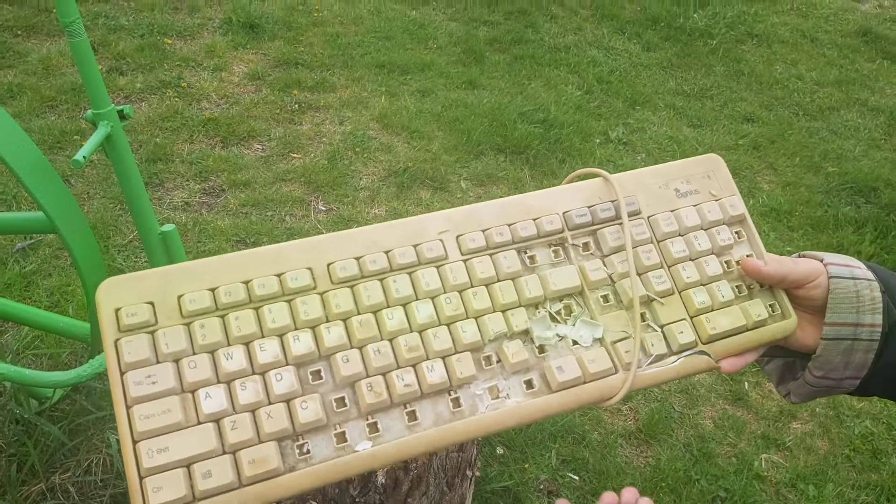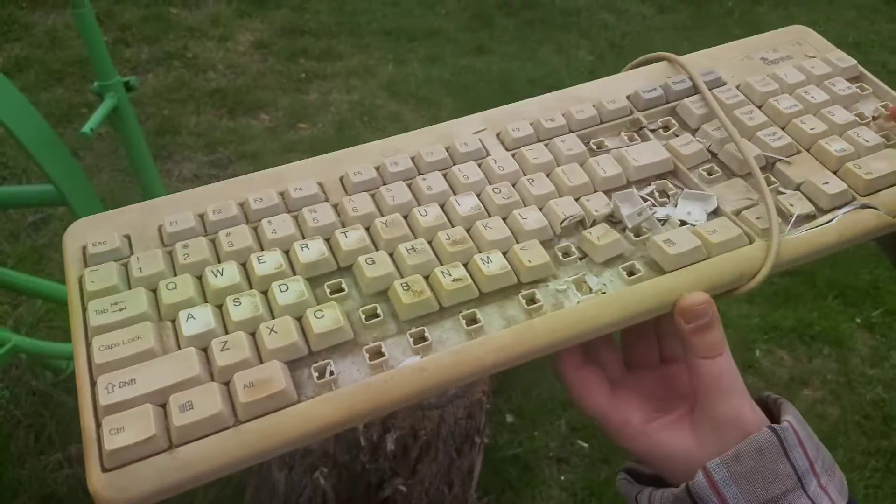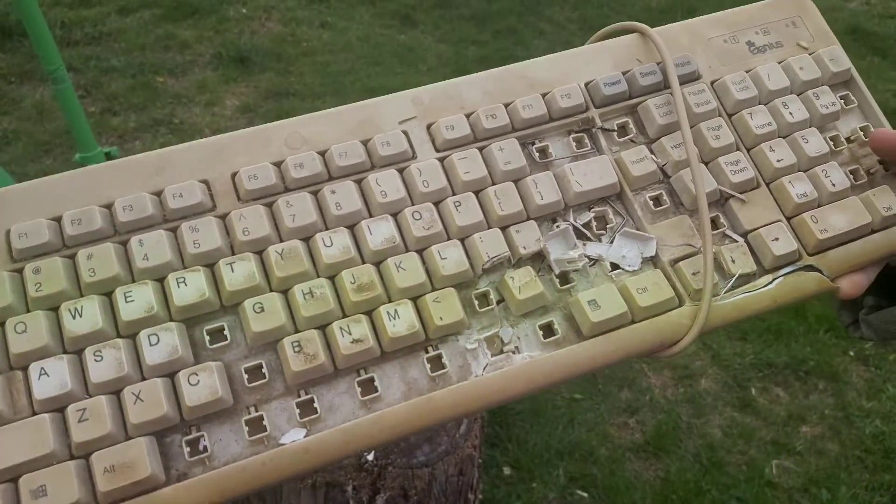As you can see guys, we penetrated through this keyboard and it's not looking that good.